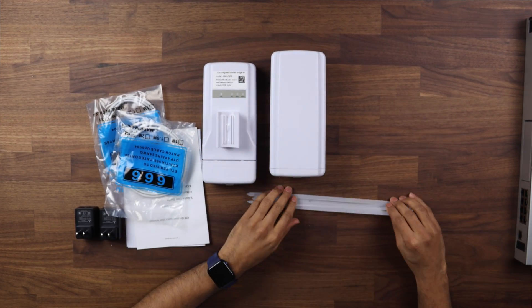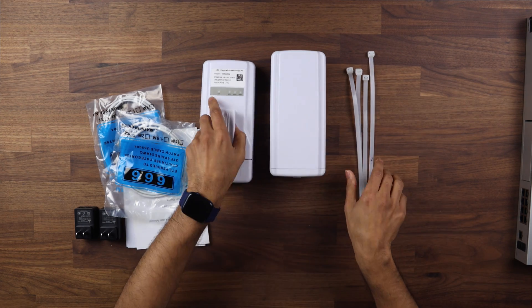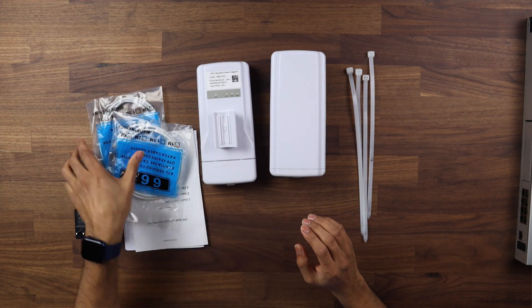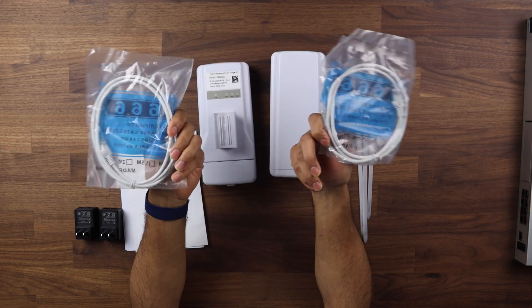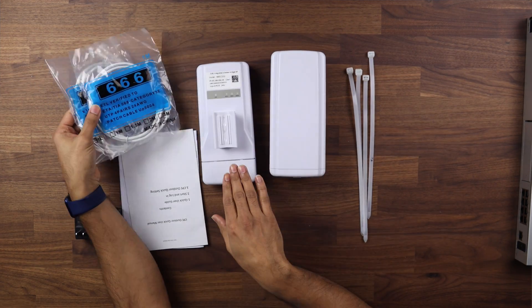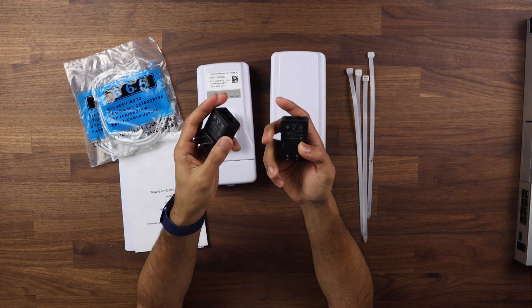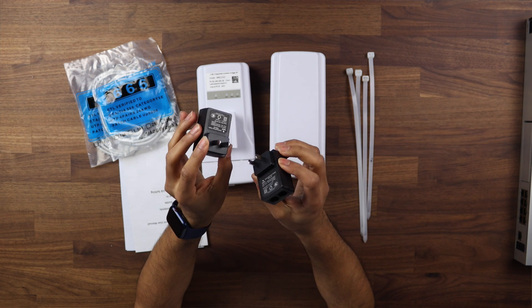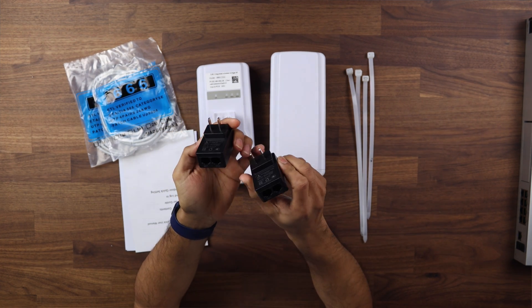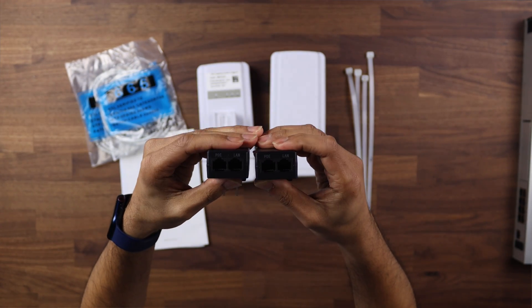It comes with cable straps — zip ties — and there are little slots in the back which you can use to attach it to a pole. You get two Ethernet cables which are one and a half meters in length, which I don't think is too much use as you might need longer ones for each device. You also have the power adapters. These are US plugs, but I have tested this and putting it in a travel adapter works perfectly fine.